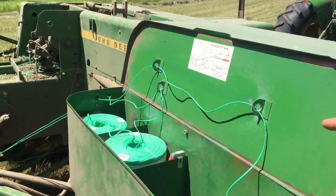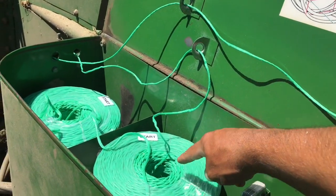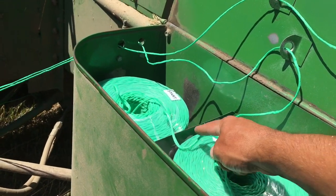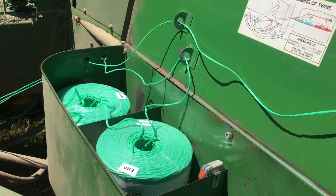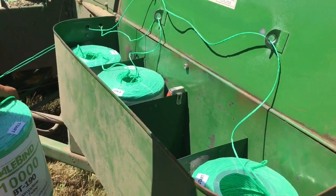Right now the baler has drawn the twine from this ball — can you see it? — from this ball. So it pulls all the twine out from the middle, and as it gets done, the end is now tied to the middle, which is the start of every ball of twine. So now this one, the end will get tied to the middle of the new ball.